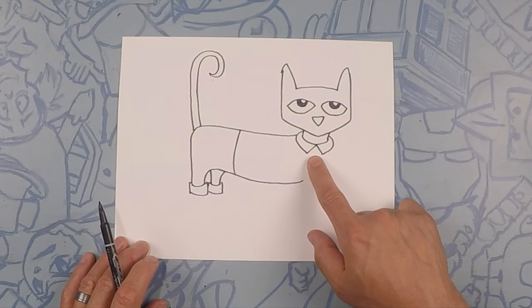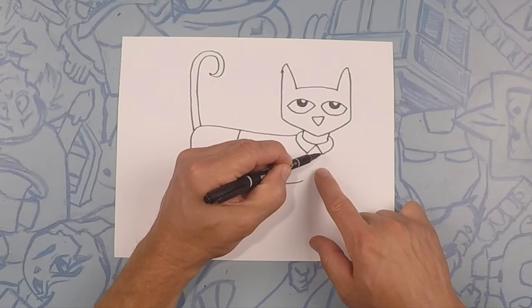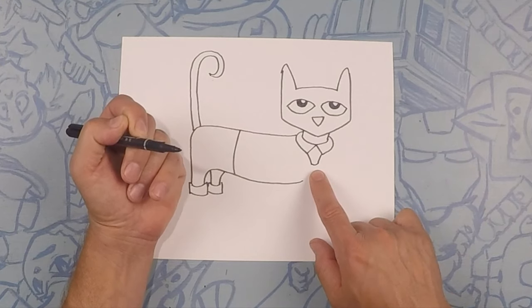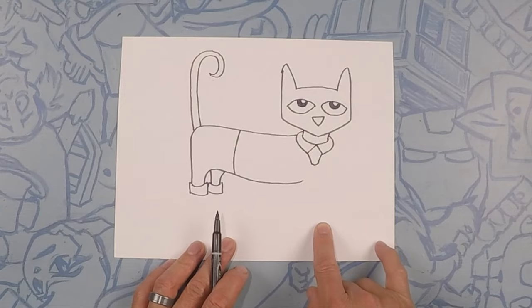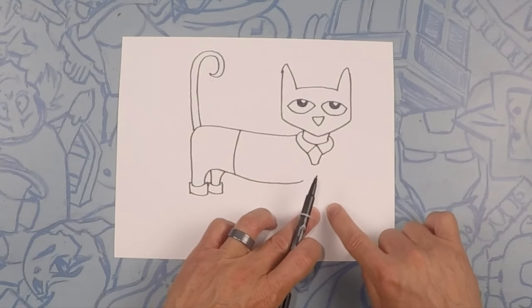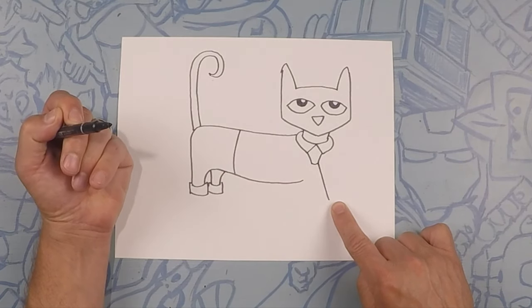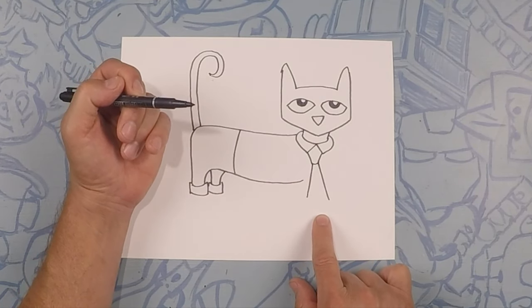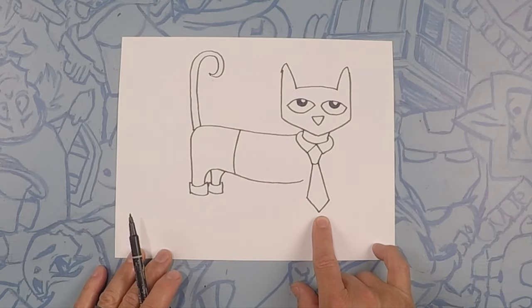From here on his shirt we're gonna do a tie. What we're gonna do first is almost like a triangle but with a flat end — do this and then the flat end, it could be kind of curved too. Then moving down we're gonna finish off his tie — there's gonna be two lines that kind of go outwards and then back together. The first line outwards to here, and then the second line outwards to here, and let's come together at a V.